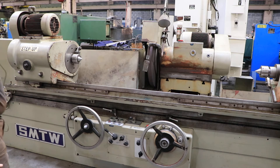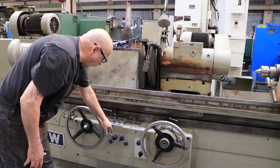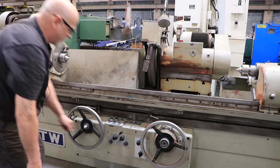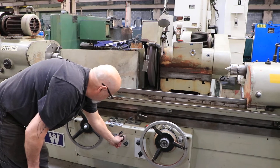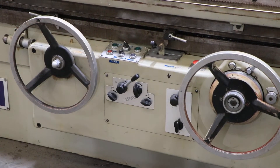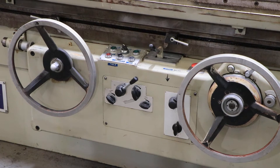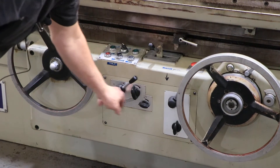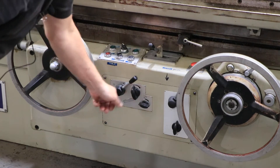Basically you've got a table start and stop. You've got the speed of the table — this will slow down to very slow. And you also have a tarry or a dwell on either side if you like.